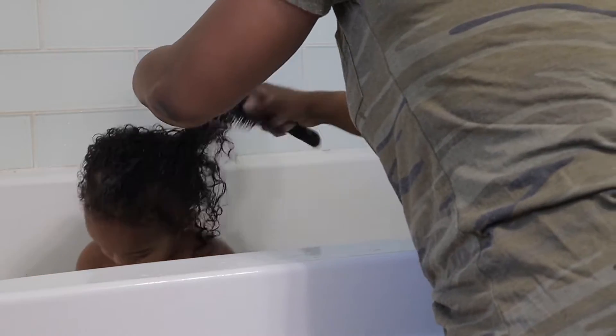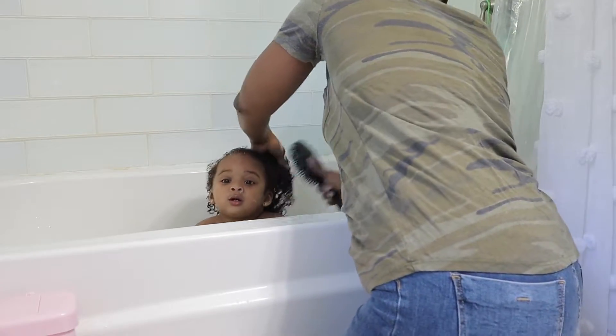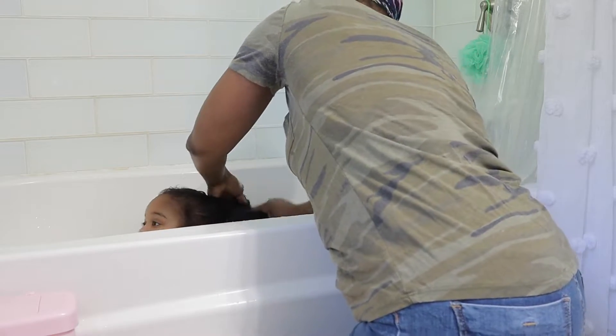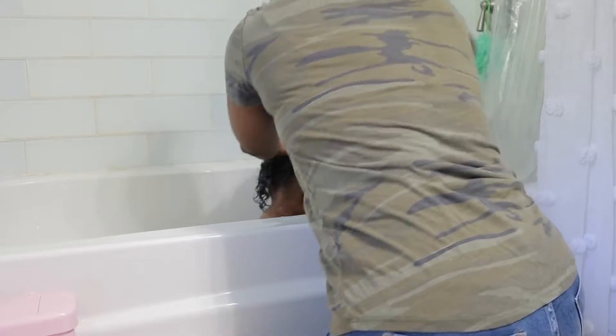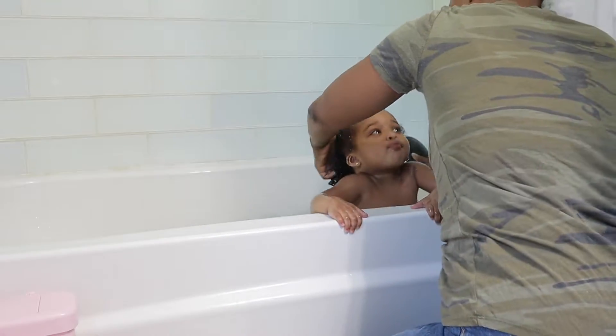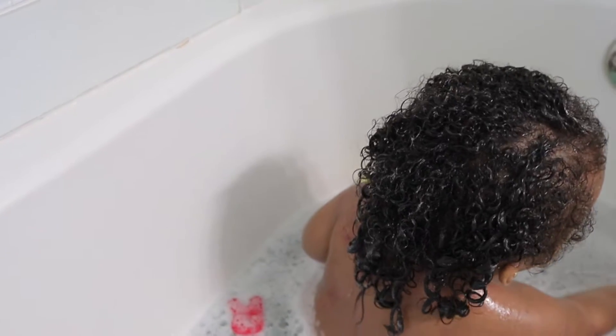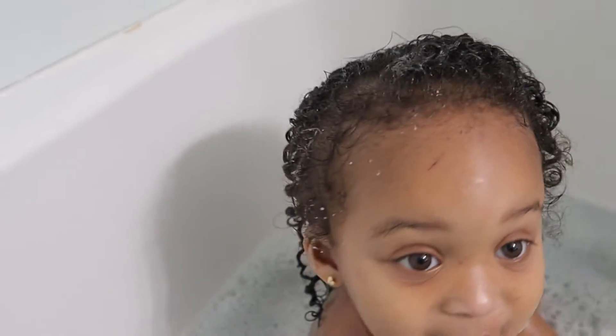How often do you guys wash your child's hair? I would love to know — do you wash it twice a week, every day? I'm not quite sure how often I really should be washing hers. Right now it's twice a week because I don't want to strip her hair or change her curl pattern. My friend told me that happened to her — she was washing her daughter's hair every single day and the curl pattern completely changed.